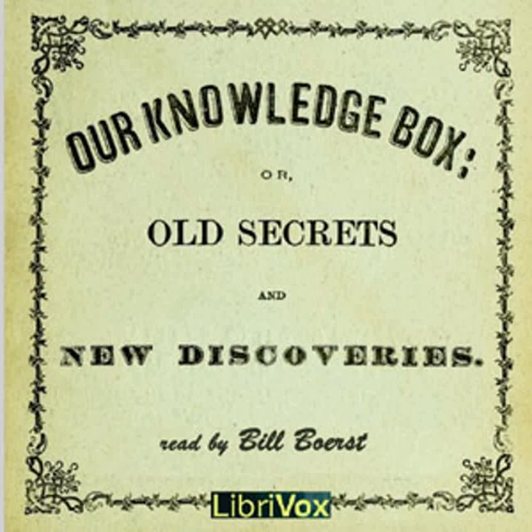Our Knowledge Box by George Blackie. Manufacturer's Department, Part B.